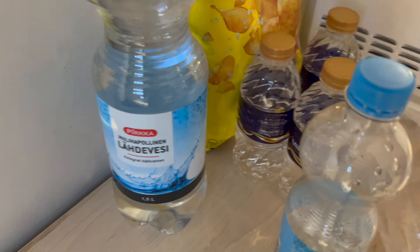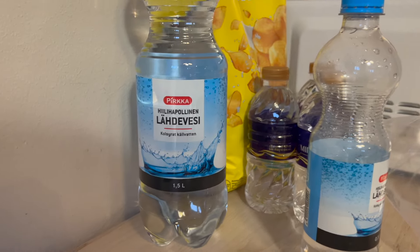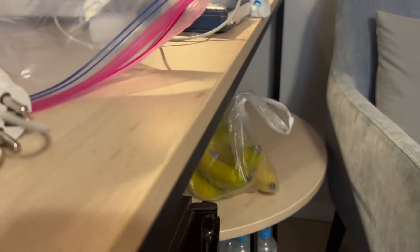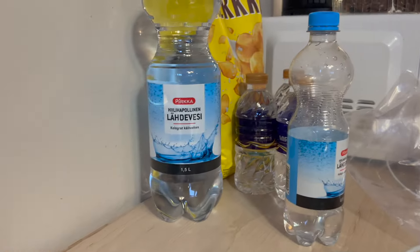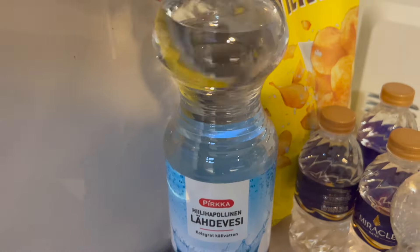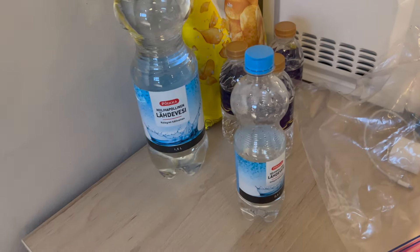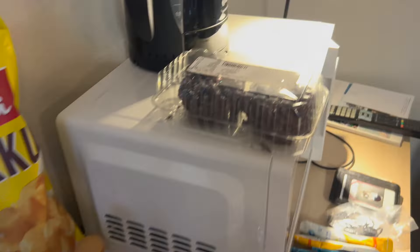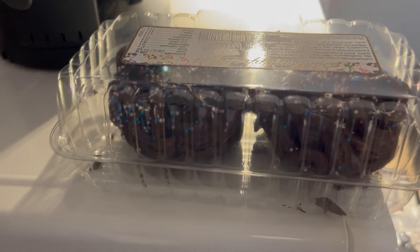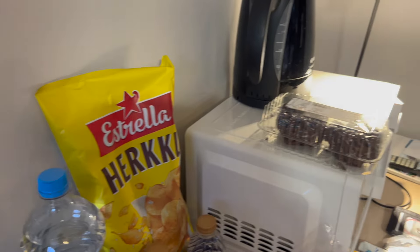Hey guys, this is day two of our Finland vlog. Turns out the water we bought is actually sparkling water — all of them — so we have to go to the market to buy some more. It was our mistake; the package looks like regular water and it's really big, so normally sparkling water is very small and we got confused. We also bought some pastry and chips, so we're going to do a taste test review later on.